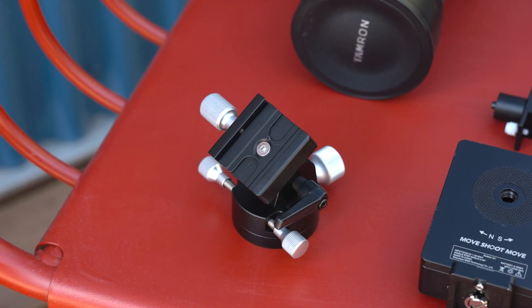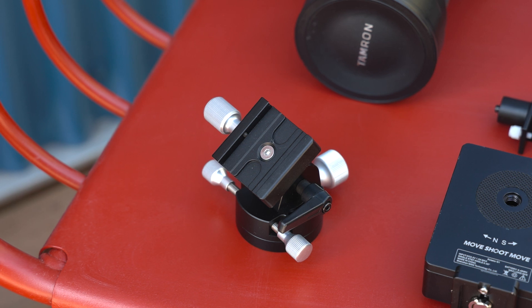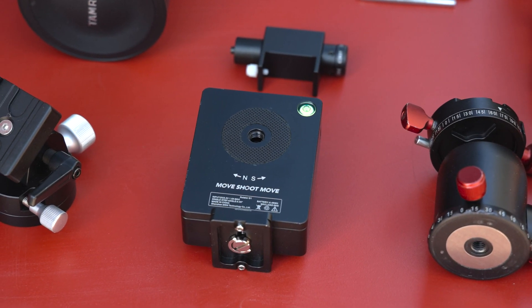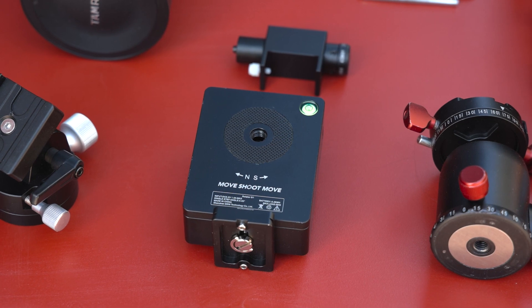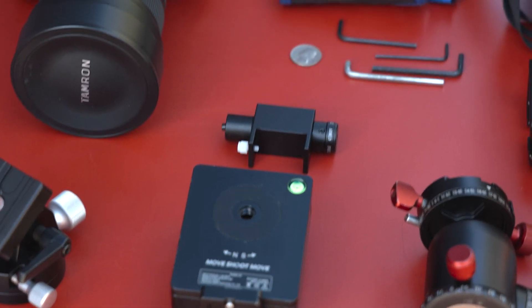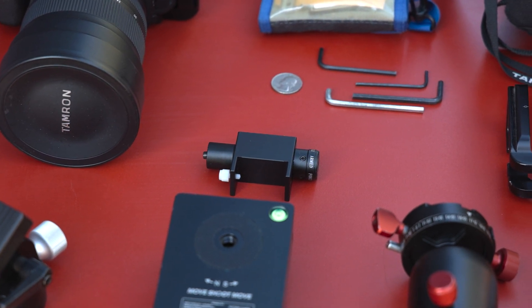This is the Move Shoot Move wedge, which goes directly on top of the tripod. The Move Shoot Move rotator attaches to the top of the wedge with this plate. I have the laser pointer which I use for aligning with Polaris.